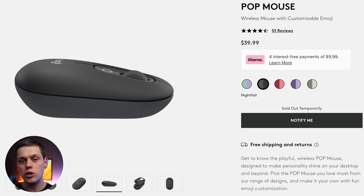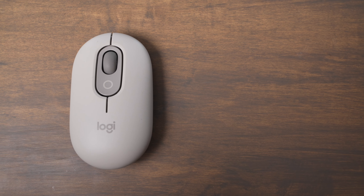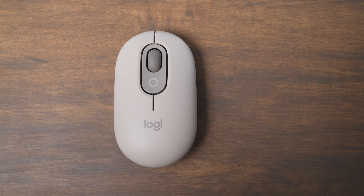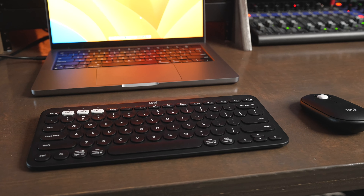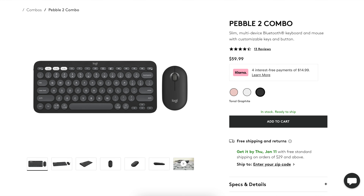The PopMouse comes in at about $40 and the Pebble 2 comes in at about $30, so you are going to save a little bit of money if you buy the Pebble Mouse. My recommendation is to buy the PopMouse for just a little bit more money — you get a more ergonomic experience and more customization because of that extra button. But buy the Pebble Mouse if you want to get it in the combo set, because you're going to be able to get it really cheap when you buy it with the Pebble keyboard.